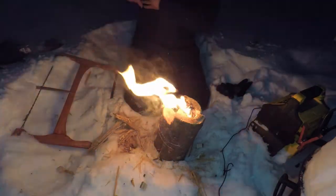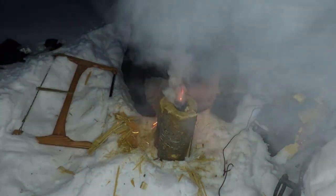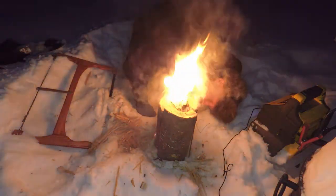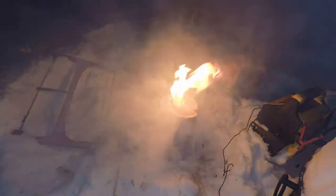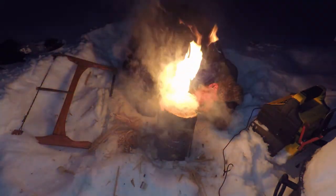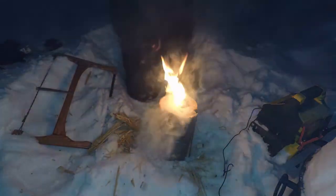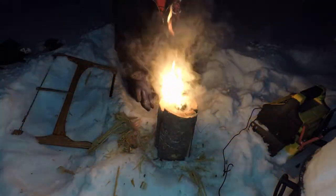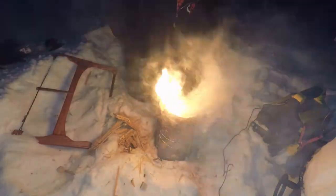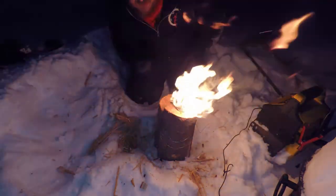We're going to let that tinder burn here for a little bit and let that rocket log get started. As you can see, compared to your regular Swedish log, look at the flame coming out of here — just because we're introducing way more air into this. There we go, I think she's caught real nice.